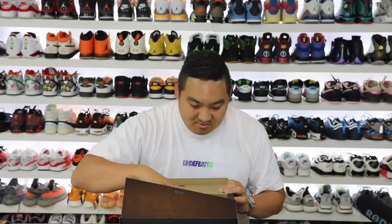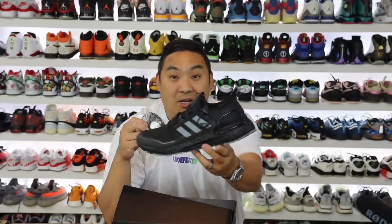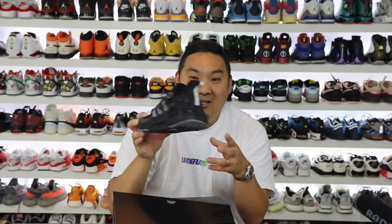So I definitely don't need any more Ultra Boost — and yet I got a new pair today. We got the Ultra Boost Winter Ready, or Cold Ready. Why am I so excited? I definitely didn't need a pair, but in this video I want to show you guys the Ultra Boost 20 Cold Ready, show you the shoe and some things I really like, plus a couple things I didn't like. Let's go ahead and jump in.